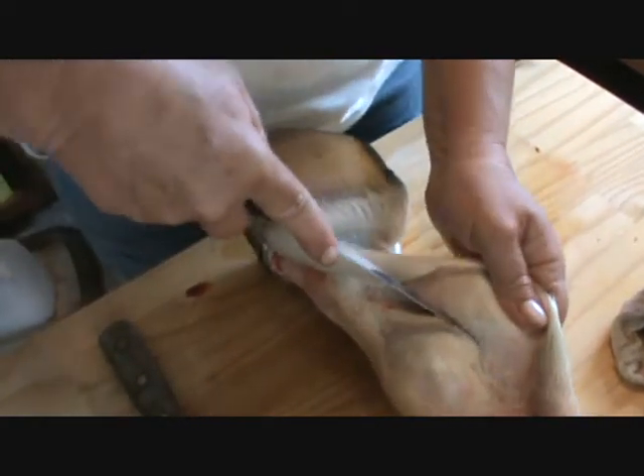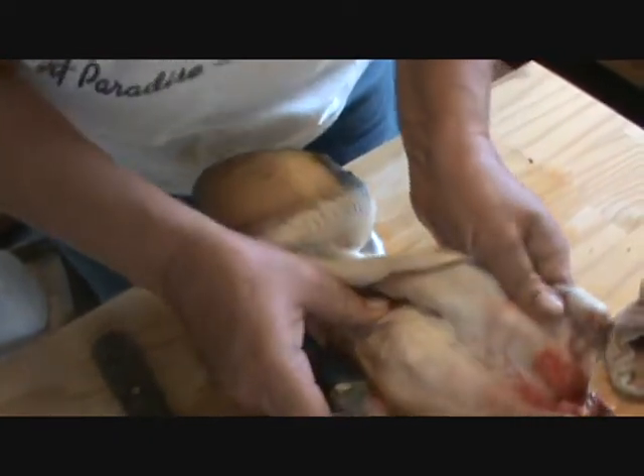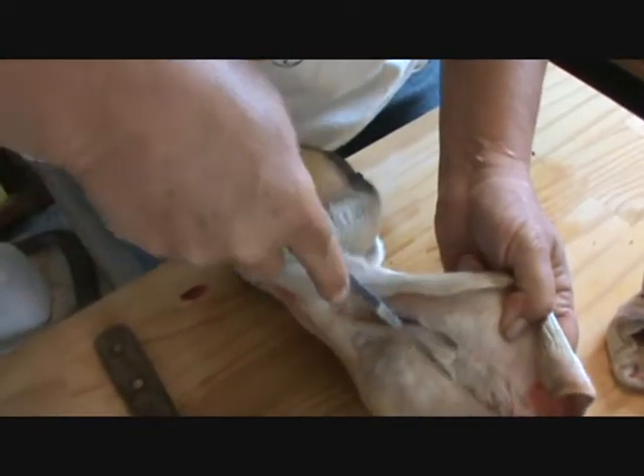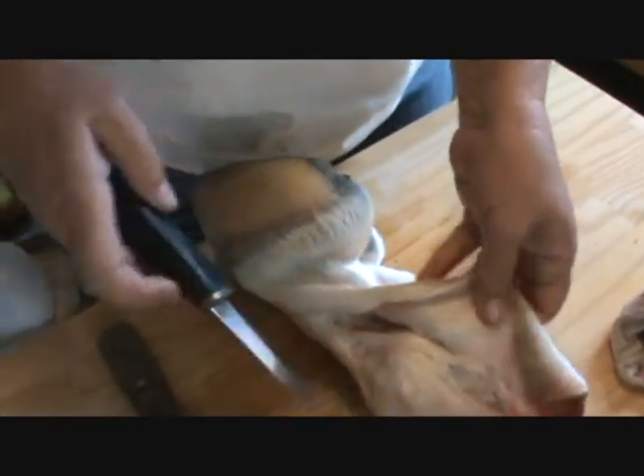The way the economy is, you never know if you're going to have to go out and kill a deer, folks, and you might have to skin it. So this is the way you skin any animal. You just pull the hide apart like so, and then you get in between the hide and the bone, body part, meat, whatever you want to call it.